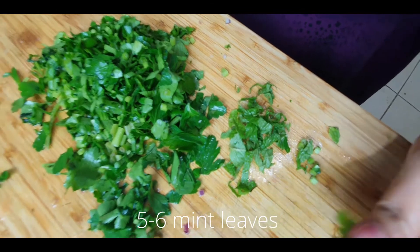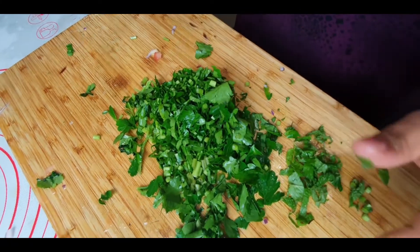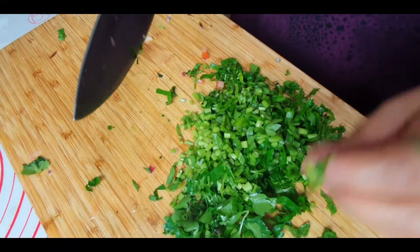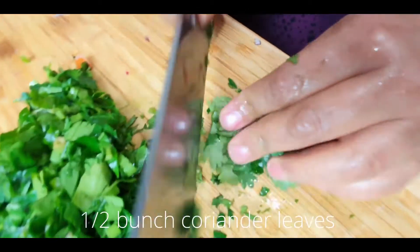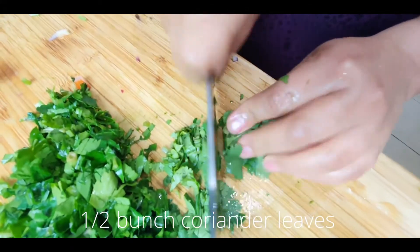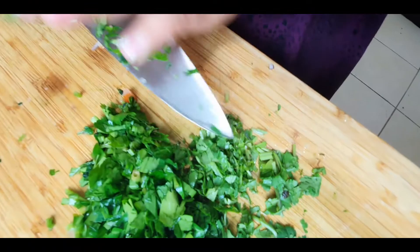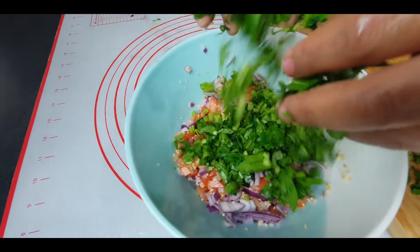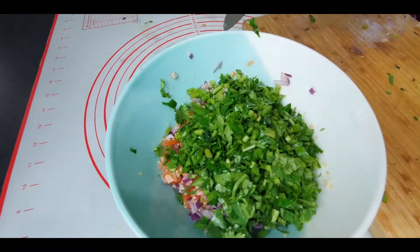I have also taken some fresh mint leaves which I'm chopping as well. You can use dried mint leaves instead if you want to. Now I'm adding some fresh coriander leaves. So all our leaves have been transferred to our salad bowl.